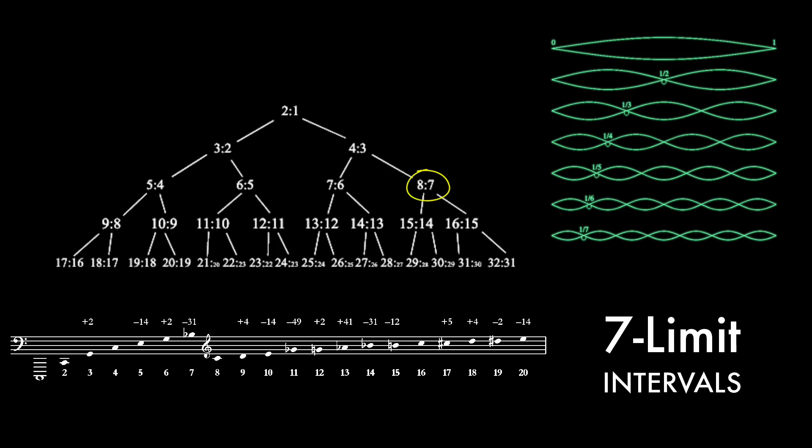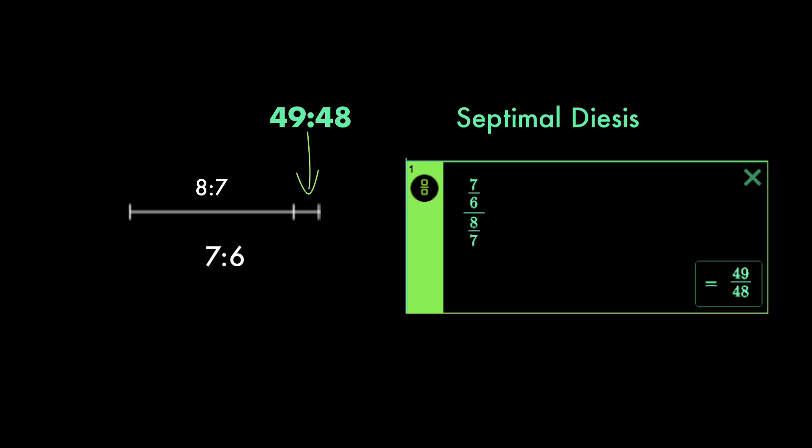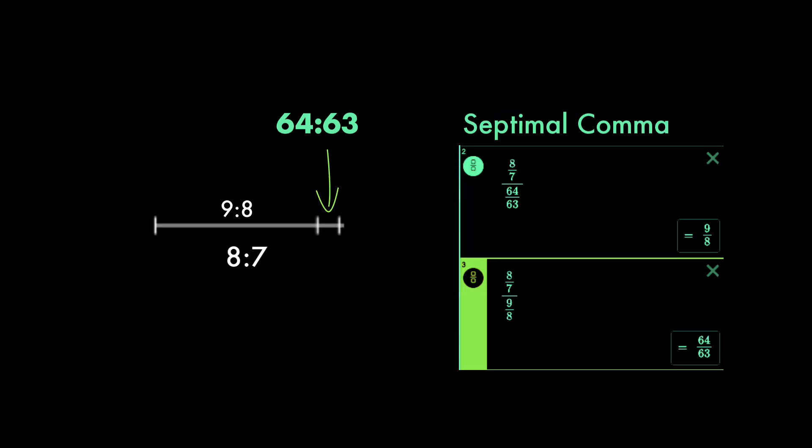And then we have the septimal whole tone of 8 over 7, the septimal semitone of 14 over 13, a septimal semitone of 21 over 20 found in Ptolemy's soft diatonic, and a septimal semitone of 28 over 27 from Archytas's soft diatonic. Then we have two very small intervals: the septimal diesis, which is the difference between 7 over 6 and 8 over 7 — mathematically we divide the bigger by the smaller, giving us 49 over 48. The second is the septimal comma of 64 over 63, which is the difference between 8 over 7 and the 9 over 8 whole tone.